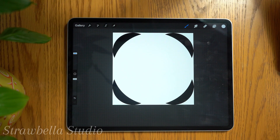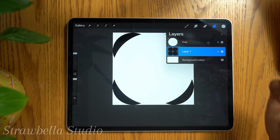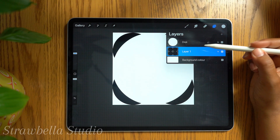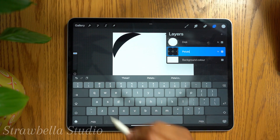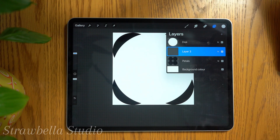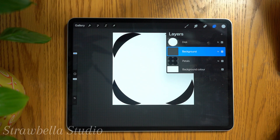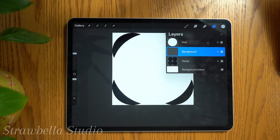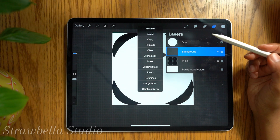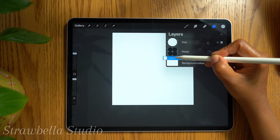Now we're going to merge these petal layers into one. Open the layers panel and pinch all the black circle layers together. Tap and rename this layer to 'petals'. Add a new layer, tap the layer, and rename it to 'background'. This will be the background layer of our pattern. Fill this layer with your background color — in my case white — by selecting your background color, tapping the layer and selecting fill layer. Then tap and hold the background layer and drag it underneath the petals layer.